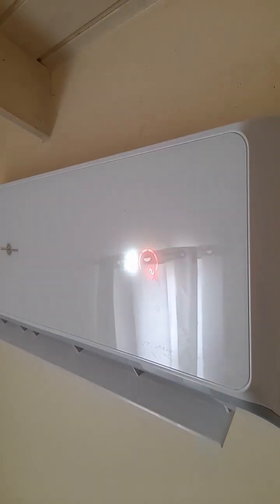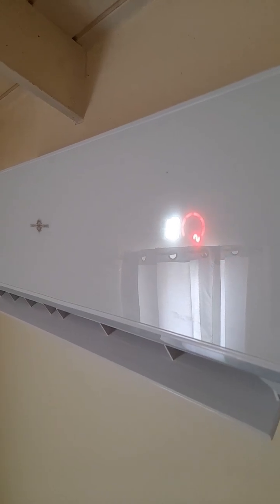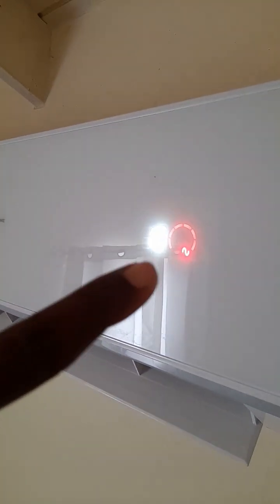Now we're back on the inside and as you can see, that red indicator is there — it's on 18 degrees Celsius, and it's saying we're using grid power, we're using JPS power, and that's why it is red.